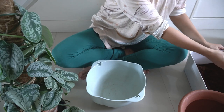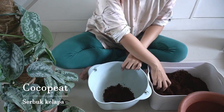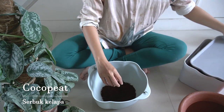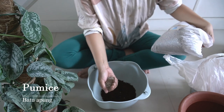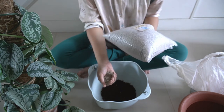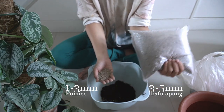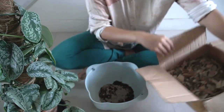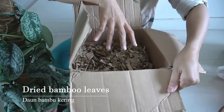So let's begin mixing some of the ingredients. I'm going to use coco peat - this is my main soil mixture for almost all my plants. Pumice - if you don't have one you can use perlite, it's also fine, but I prefer pumice because perlite tends to come to the surface over time, which pumice doesn't do. And this is my secret ingredient: dried bamboo leaves, or daun bambu kering.